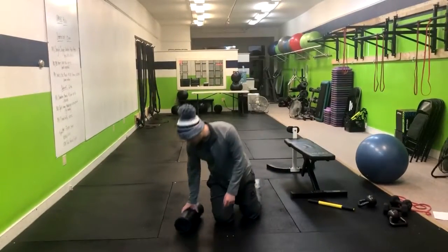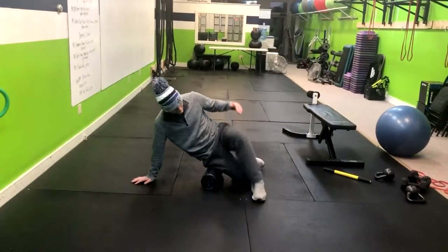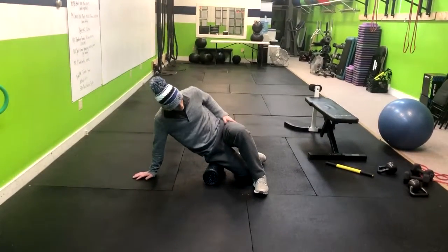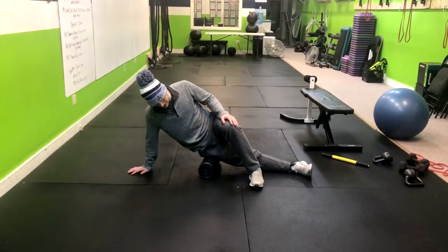So when you're foam rolling the IT band, what we want to do is get on our side like this. I'm going to put one leg — my top leg — over in front, and then I'm going to straighten out the bottom.